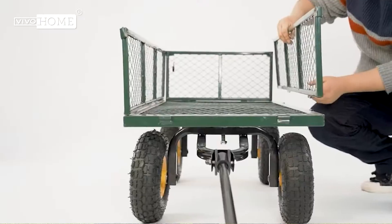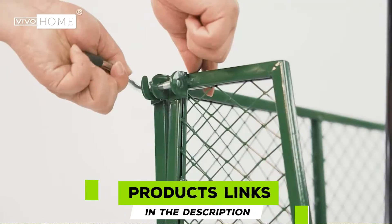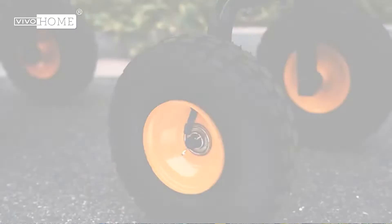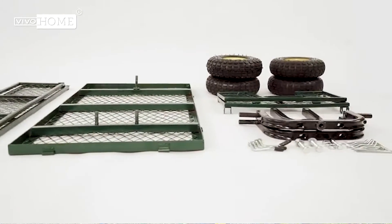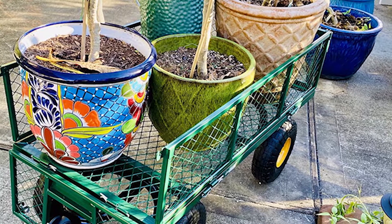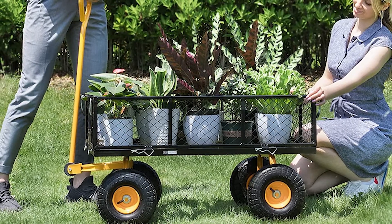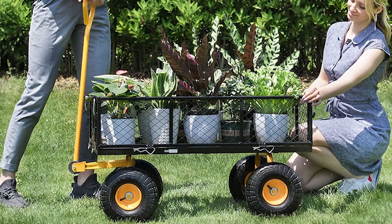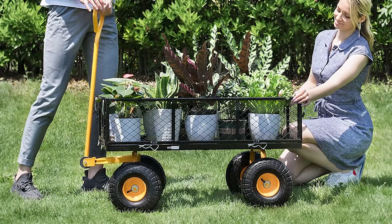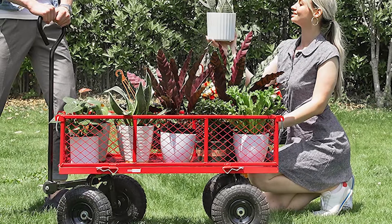Next at number nine, we have the VivoHome Mesh Steel Garden Cart. You really can't beat the incredible heavy-duty design of this cart — with an insanely generous capacity of 1,100 pounds, it's built for any job imaginable. We recommend it for both commercial and residential use. The frame is made from heavy-duty iron, which is durable and corrosion-resistant, so even if you leave it out overnight it can withstand the elements.